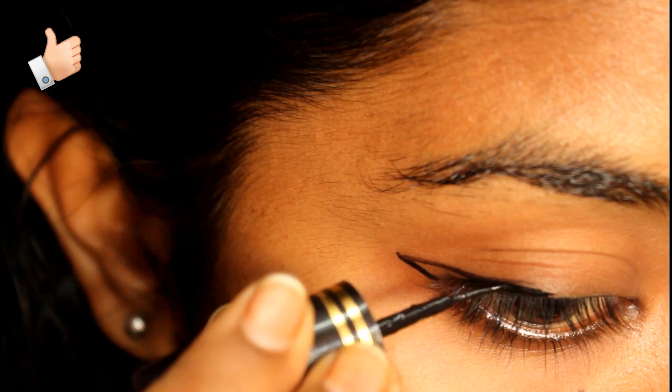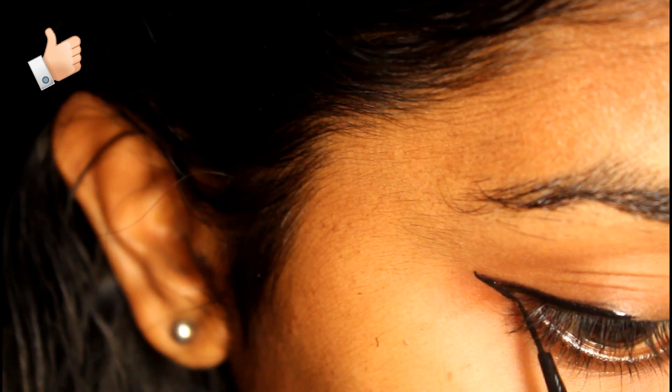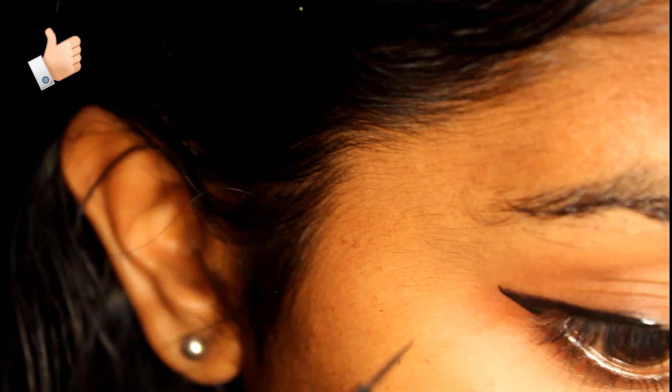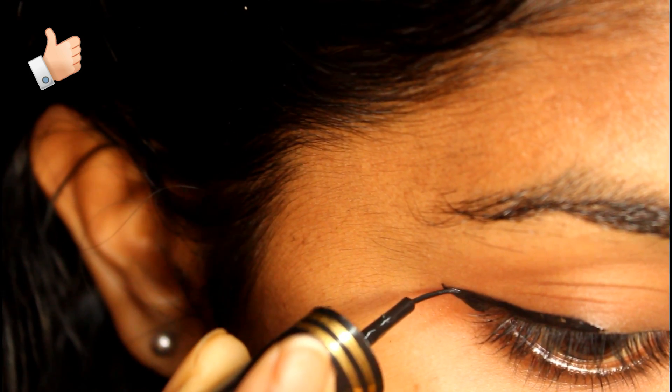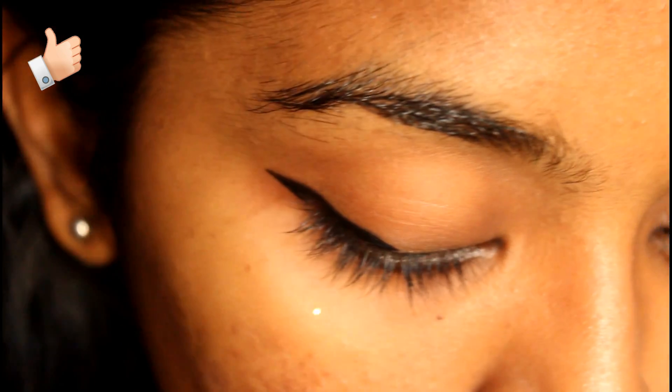I will fill the triangle in the face. I will use the eyeliner on the face of the eye.